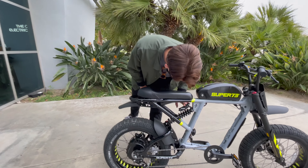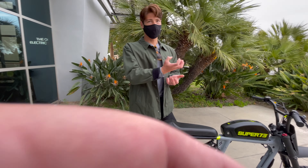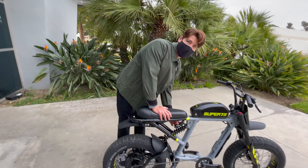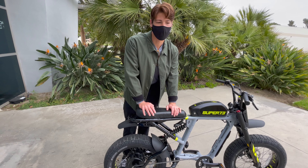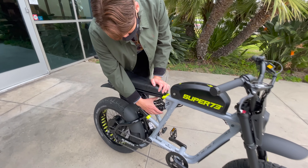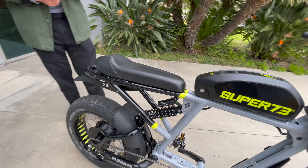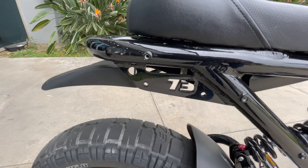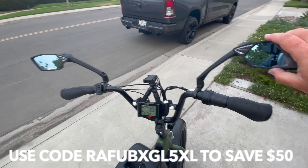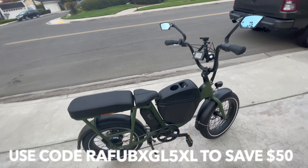The suspension on this one is fully tunable — you can adjust the preload and rebound in the front. The rebound controls how quickly the suspension bounces back after compressing. A faster rebound feels a little softer, while a slower rebound feels stiffer. The preload sets how low the suspension starts from its rest position.